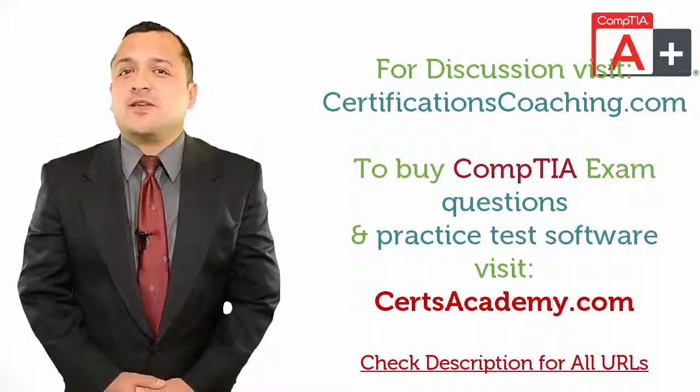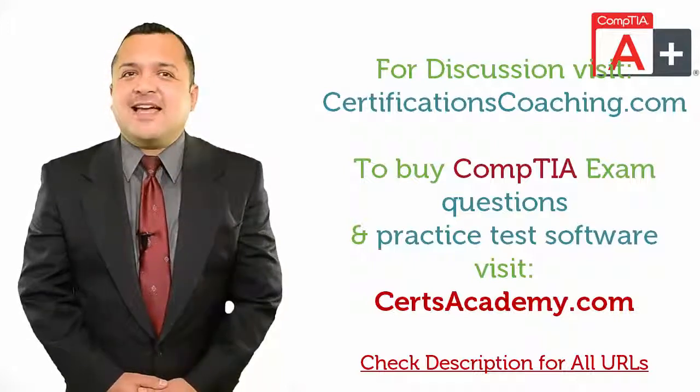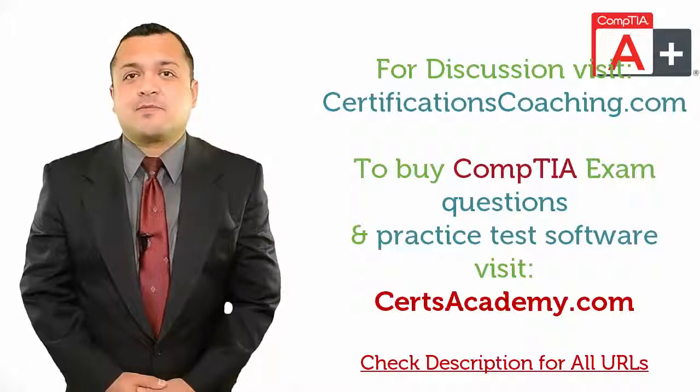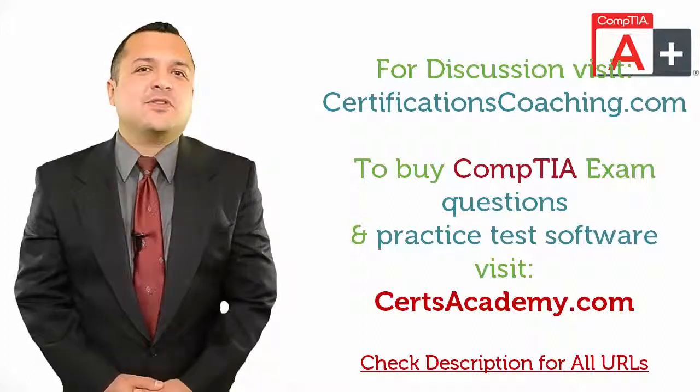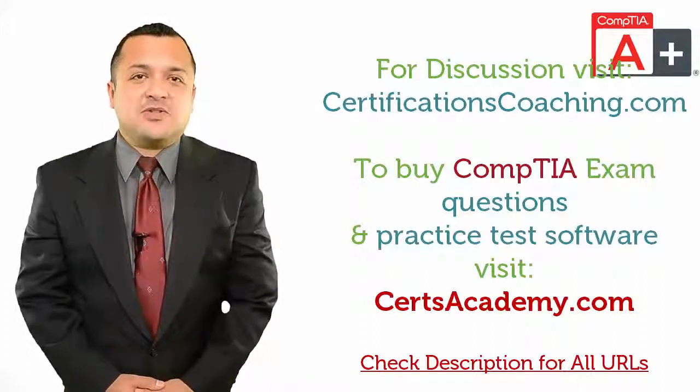Now, if you need a recommendation, just head over to CertsAcademy.com and search for your required exam and download a free demo of the product. Or, if you want to discuss with me or my team, visit this forum, CertificationsCoaching.com.